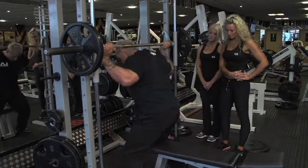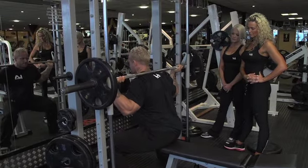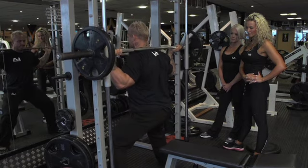Now we're going to go on to the Smith Machine wide squat. We do this in a slight variation to a traditional squat where you've got your feet shoulder width apart — we're going to go very wide, with your feet pointed at 45 degree angles and slightly ahead of you. Using a Smith Machine means you can thrust your hips forward at the bottom position to really engage your hamstrings.